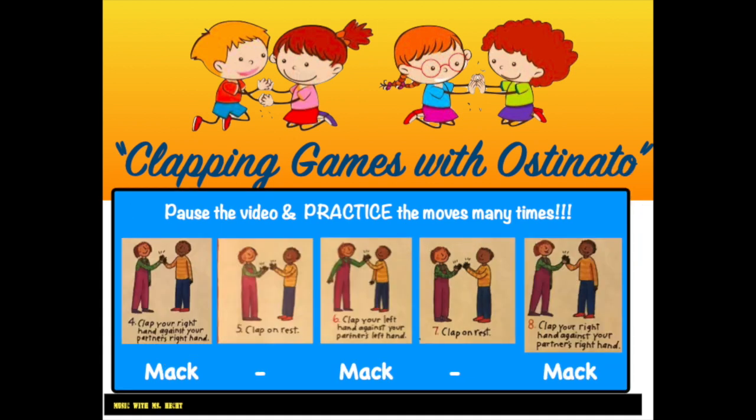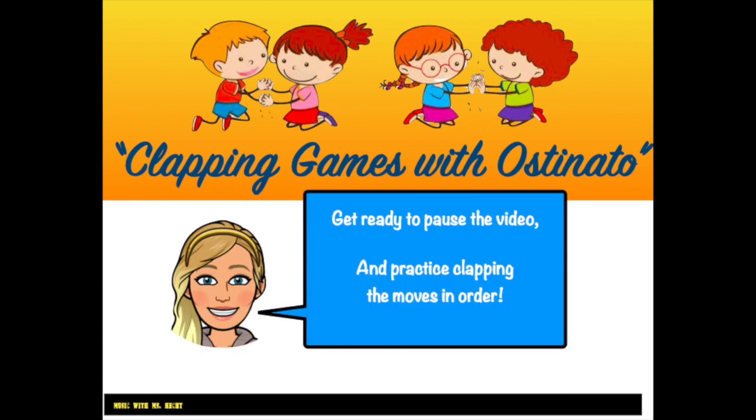Now let's learn the next five moves. Step 4: Clap your right hand to your partner's right hand. Step 5: Clap your own hands together. Step 6: Clap your left hand against your partner's right hand. Step 7: Clap your hands together. Step 8: Clap your right hand against your partner's right hand. Pause the video and practice the moves many times. Say the words to help you: Mack, Mack, Mack.